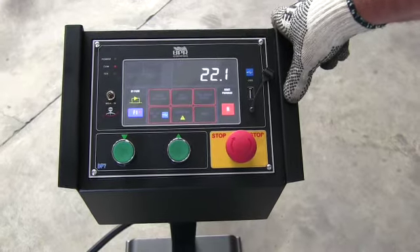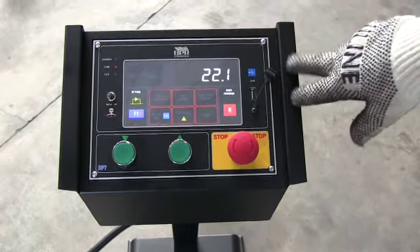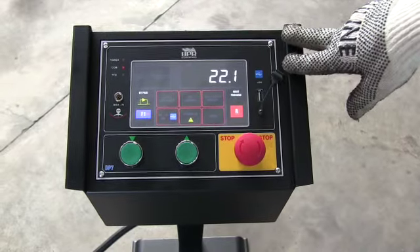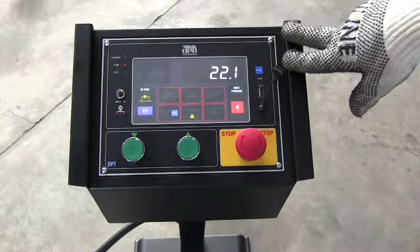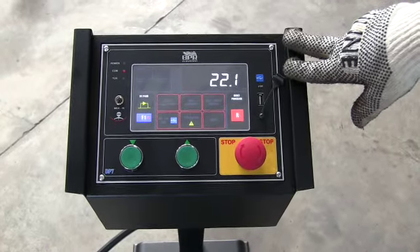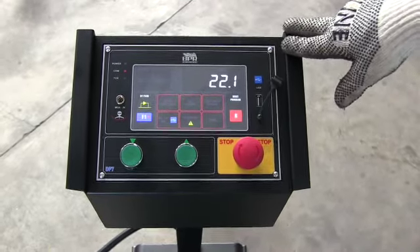Based on earlier testing, I have the control — the LED — set at 22.1, which I believe to be close to reaching the radius that we had previously tested. We'll use this as a beginning point setup, and we'll begin the test.